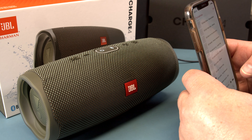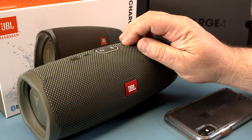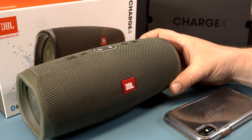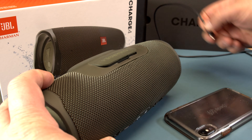Let's play our song again on the new firmware. Now we can also disconnect from the power.